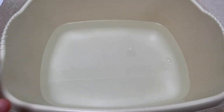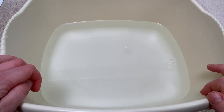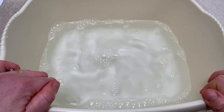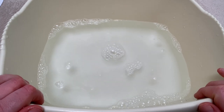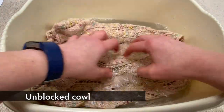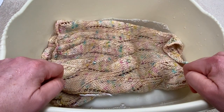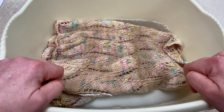The first stage of blocking is to soak your cowl in some hand-warm water. I've added a little bit of a no-rinse wool wash, which helps the water penetrate into the fibers. You could also use a standard wool wash, but if you do that you'll want to rinse it out afterwards. Make sure the cowl is fully submerged and then leave it to soak for approximately 20 minutes to ensure the water has really penetrated all of the fibers.